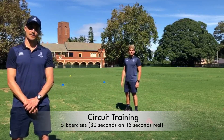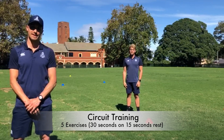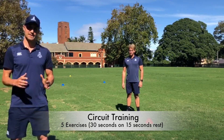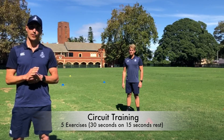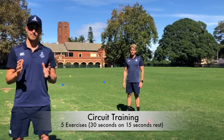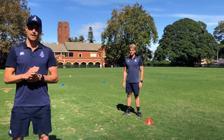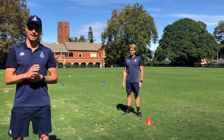Hey guys, this is the circuit training session, otherwise known as a Metabolic Conditioning Training Session. The setup for this workout is there's five exercises. You work for 30 seconds on with a 15 second rest period. You do six sets at each station before moving on to the next one.